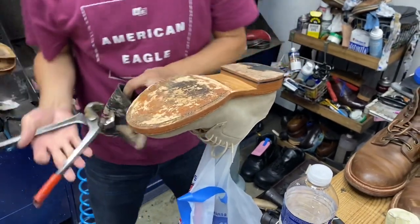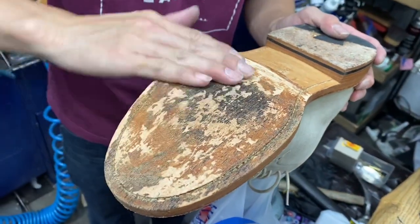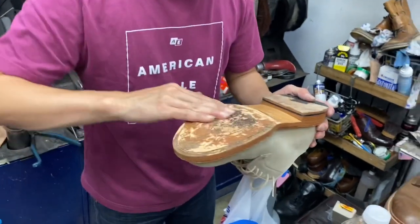We're doing Grantstone Derbies in Ivory Suede. Those are glue — I'm gonna try to make that smooth. Then I'll take care of those.